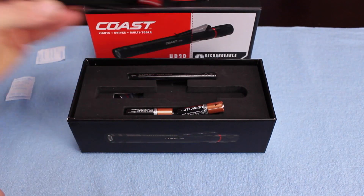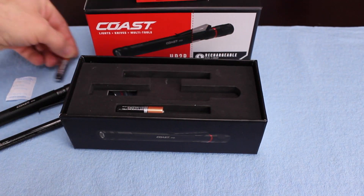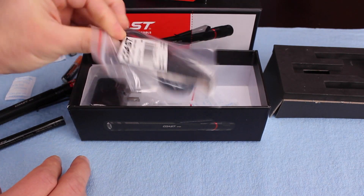In the box, you get the penlight, a lithium battery pack, two AAA batteries, a plug for the car, a plug for the wall, and of course a cable. And like all Coast products, they are packaged incredibly well.